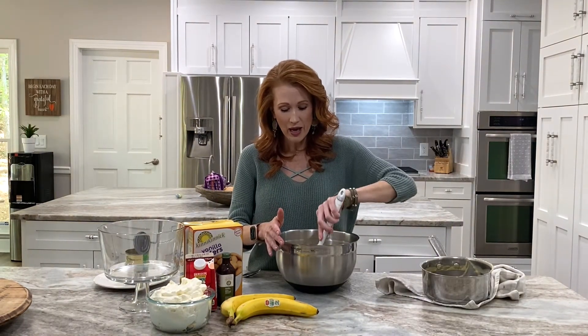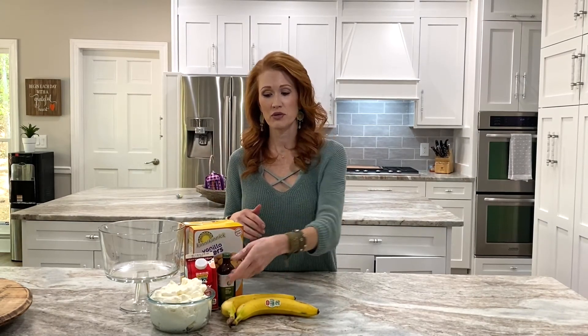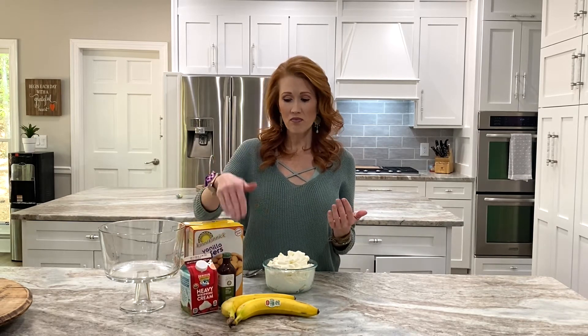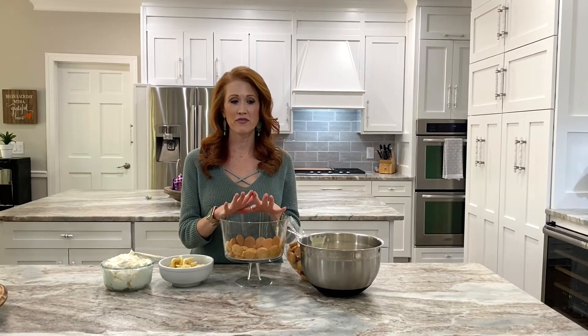Everything is mixed and incorporated perfectly. I'm going to put this in the fridge to let it cool down a little before we start assembling. While the pudding is chilling, let me talk about the whipped cream. You can easily buy whipped topping from the store — great if you need a dairy-free version. I like to make homemade whipped cream because it takes next to no time; all you need is heavy whipping cream, powdered sugar, and your favorite extract. We do have a video tutorial on that as well.